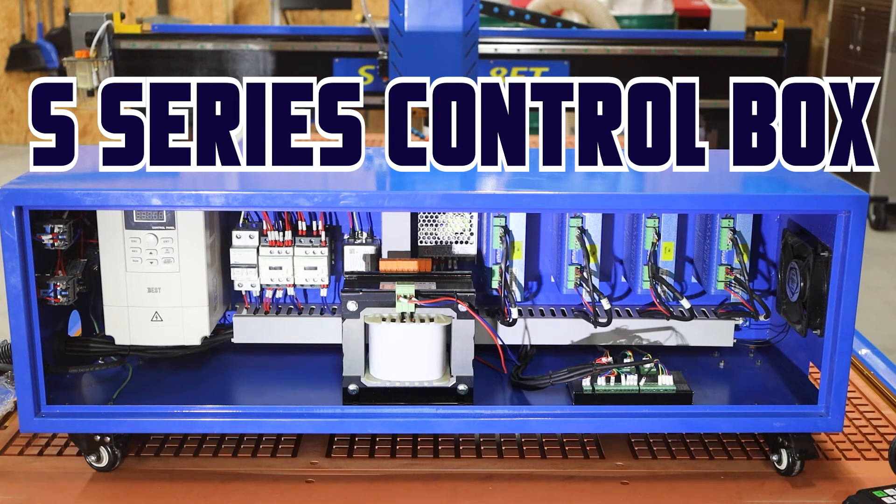Here we're looking at the S Series control box. Let's go ahead and get one thing out of the way. This is not going to be a video that a lot of people are going to watch, and it's not designed for that.